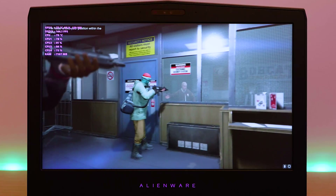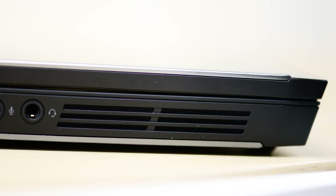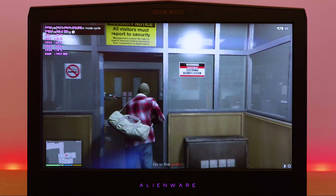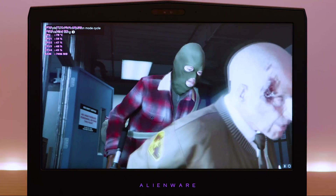The sound — the speakers are on the sides rather than the front like other Alienware laptops. Pretty good sound actually — I like it. It's meaty and rich, and it doesn't really distort that much at higher volumes either. Fairly decent speakers.